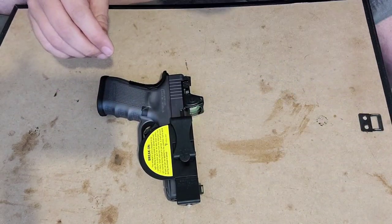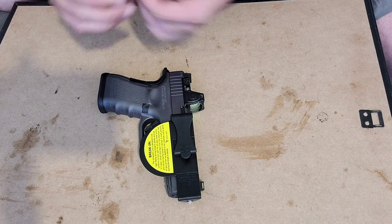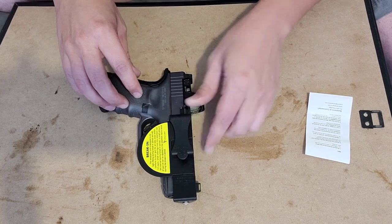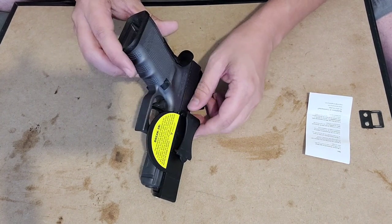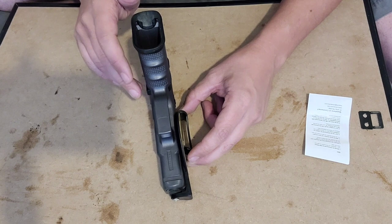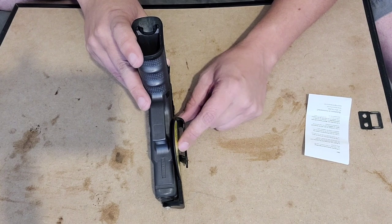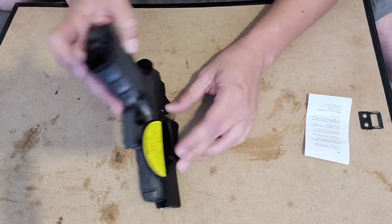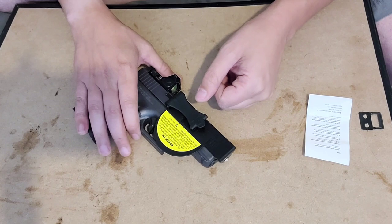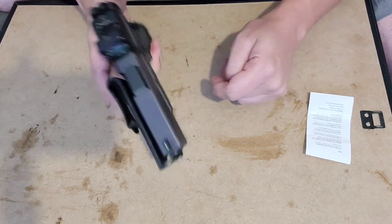Reading the VersaCarry instructions: this is a product to be used inside the waistband only. Number four — the VersaCarry must be used with a belt; it has a belt clip, so you can't just put it on basketball shorts or swim trunks. If you don't have a belt, this isn't going to work. We do live in the age of beltless carry with things like the Enigma, so if you're doing beltless carry, this is not going to work for you.